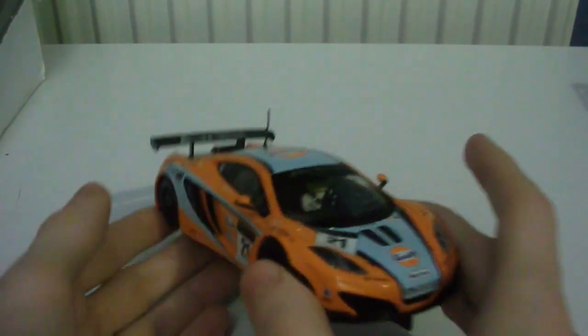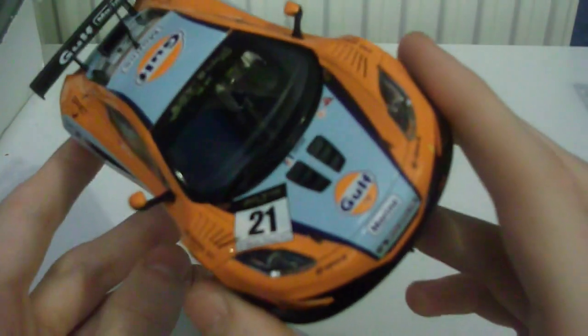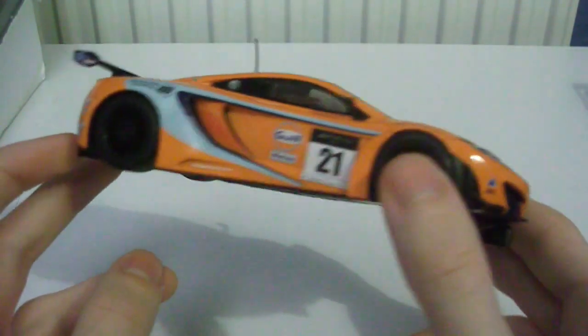I did a quick test on this car, drove it around. I will be doing a full test drive video on it, but it has very nice handling and is very nice to drive.